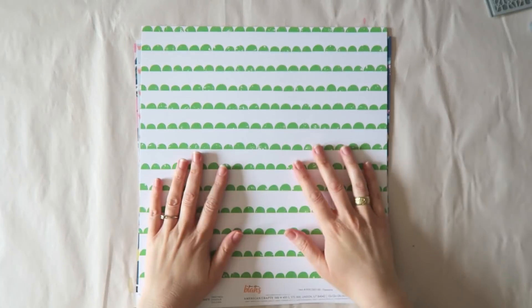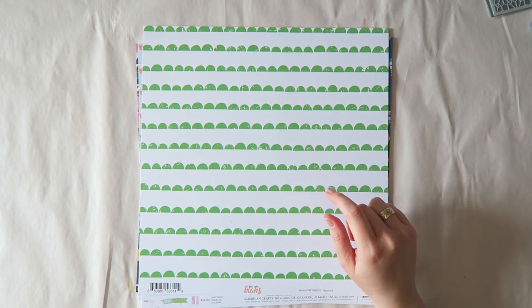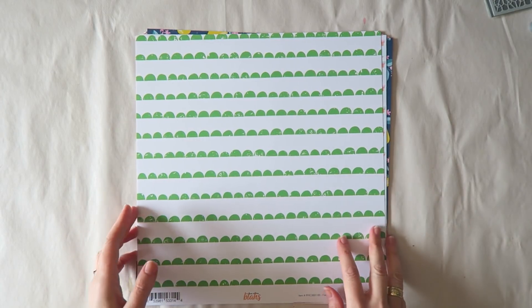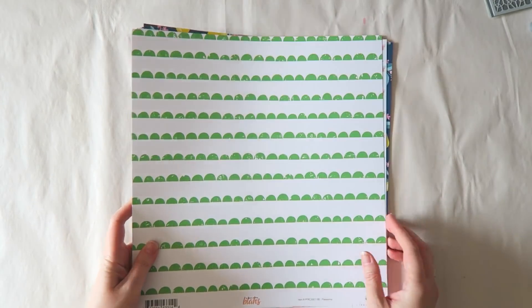Hey everyone! I'm super excited to show you the April kits. So let's get started. We'll start with the papers.